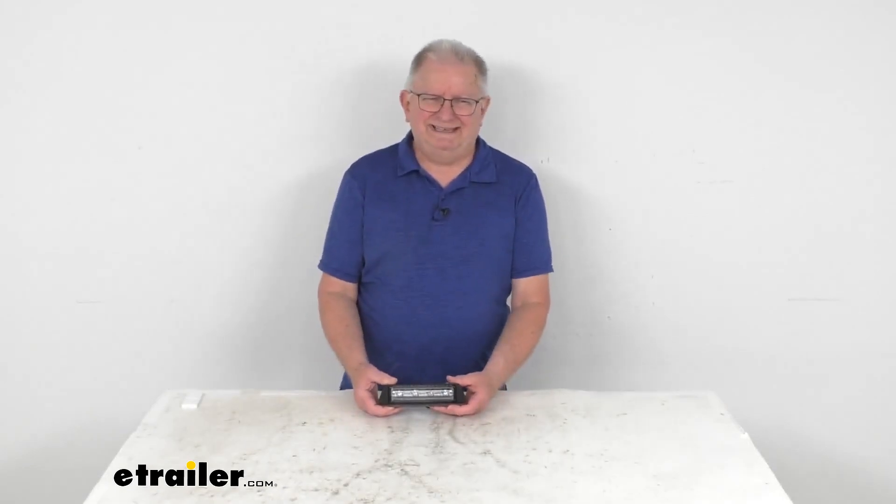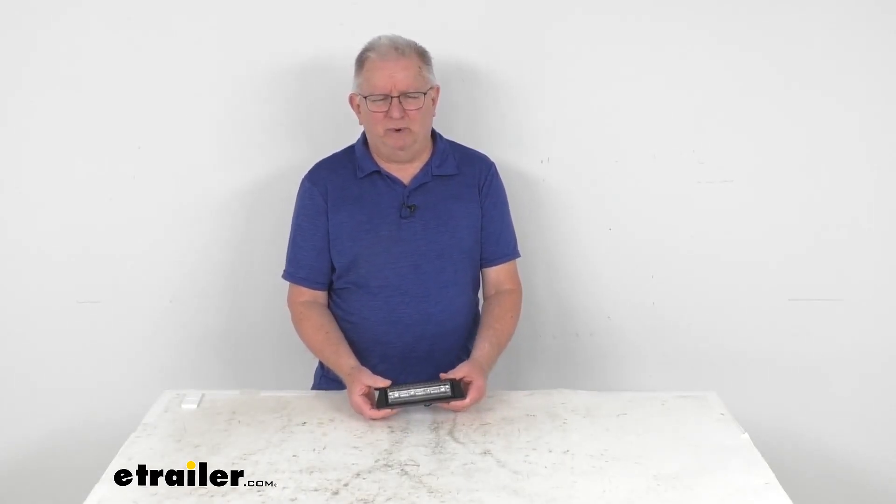That should do it for the review on the Technique 12-volt black aluminum load ramp light.